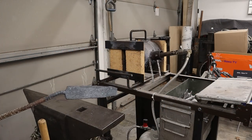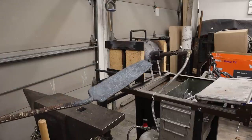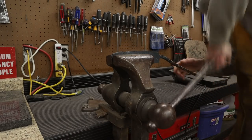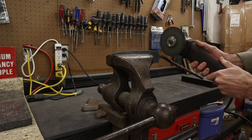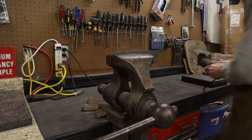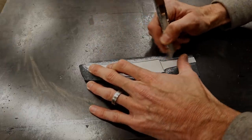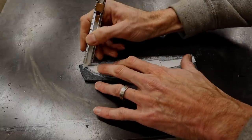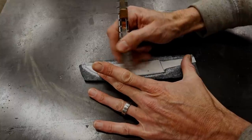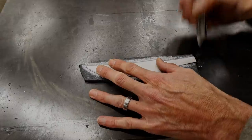I went ahead and thermocycled this billet and brought it all the way back to an annealed state, so now I can begin to work it. I'm going to go ahead and cut the handle off real quick. I'm using a chalk pencil here just to outline my rough template — this is just an idea of a blade shape. I'm going to take it over to my grinder and we're going to work this thing out next.